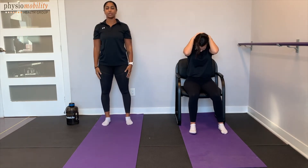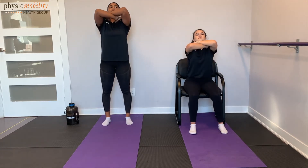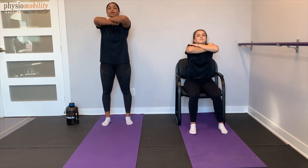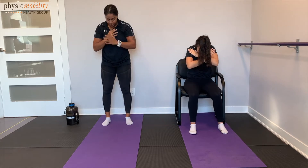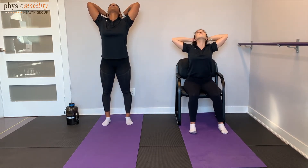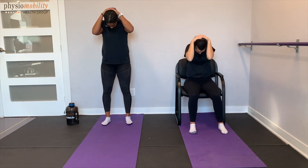If you're having trouble reaching overhead, what you can do is cross your arms over your chest, driving the elbows up towards the ceiling. And same thing here, bringing that chin down in towards the chest. Relax, and let's go from here, bringing chin up. Nice and slow, back down, chin in.